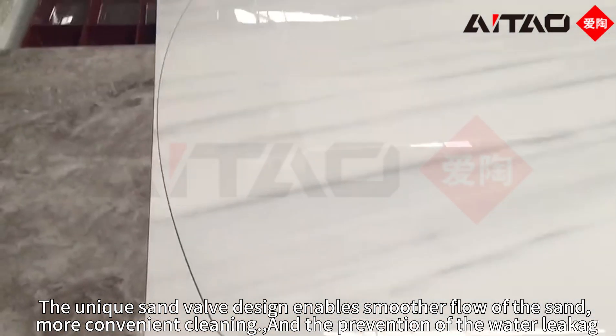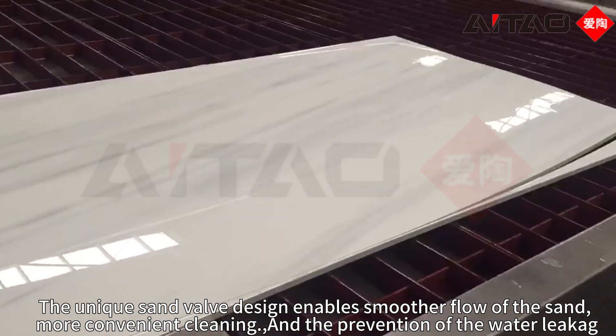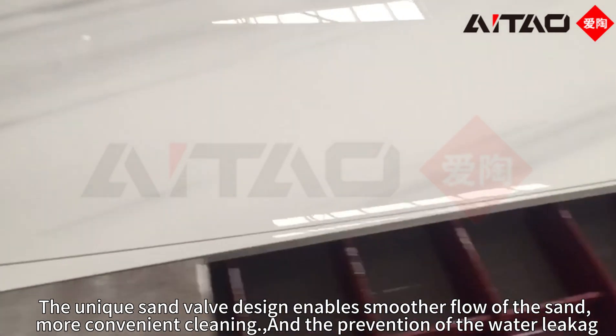The unique sand bound design enables smoother flow of the sand, more convenient cleaning, and the prevention of water leakage.